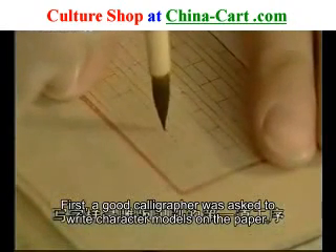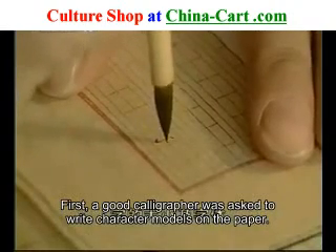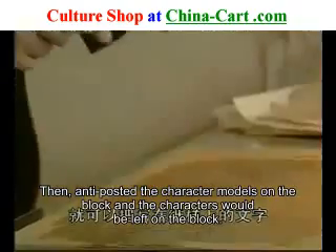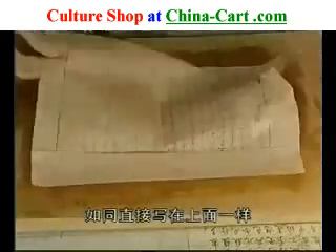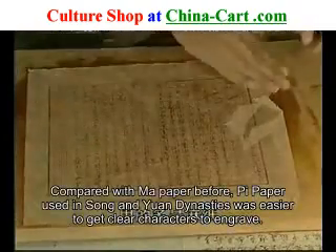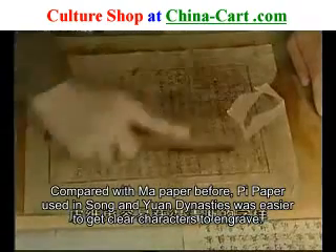写字样是雕板印刷的第一道工序，一般请书法高手将书稿工整地抄写在纸上。字的大小及字体都是事先规定好的，纸上印有红色的花格，可以使每行字都写得整齐。将写好的字样反贴在木板上，就可以把写在纸样上的文字以繁体的形式转移到刻板上，如同直接写在上面一样，但一定要等晾干之后才可以进行刻字。写样用的纸在宋代以前多是麻纸，到了宋元以后，就多用纤维细长坚韧的皮纸，皮纸更容易获得清晰的字样便于雕刻。